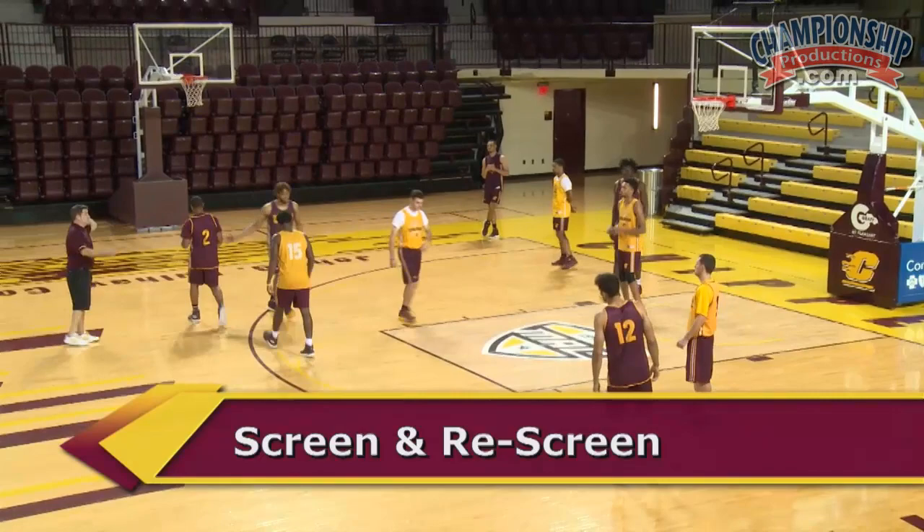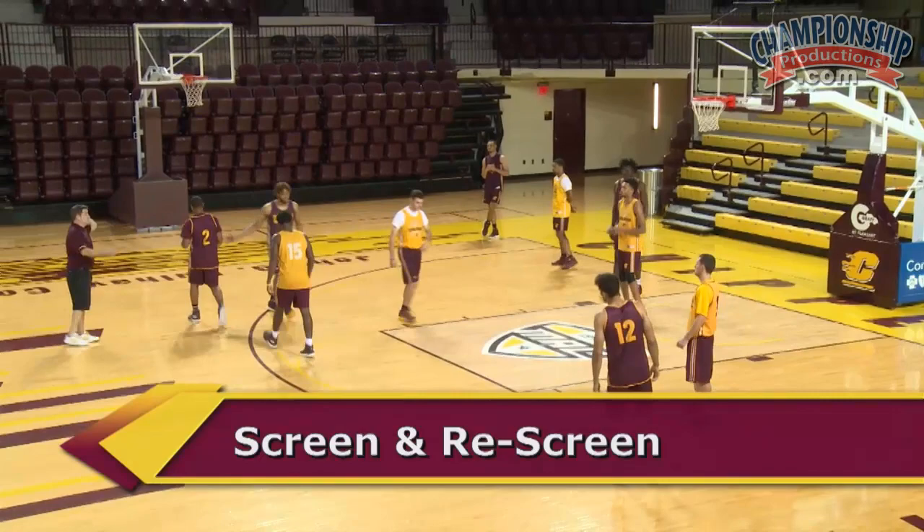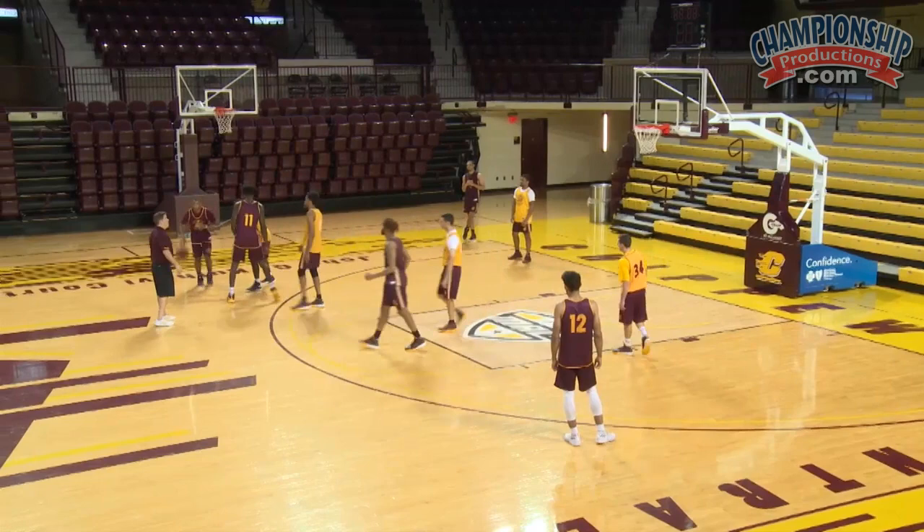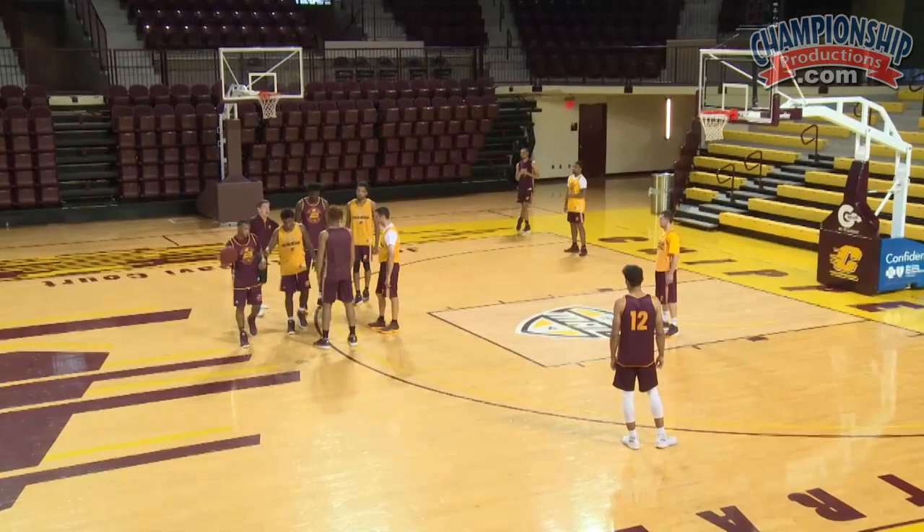Now we're going to show a little twist on it where we're going to screen and then re-screen for Kevin on the flare. So we'll walk through this — come up here and screen. You're looking at the cleanup screen. He's coming off, and now we're going to keep him occupied and screen a flare screen for you coming out here.